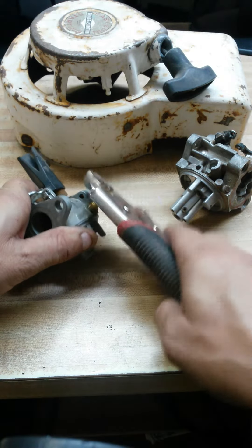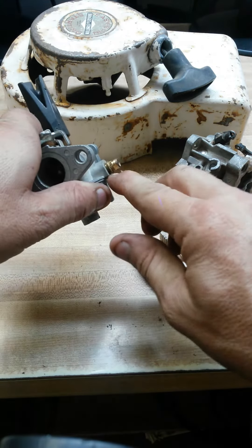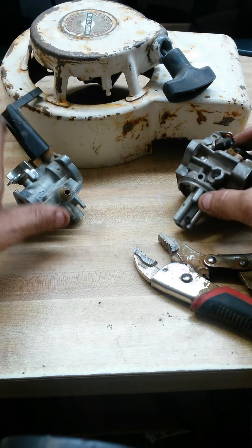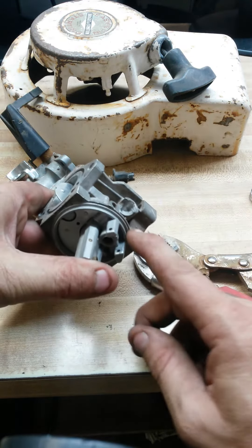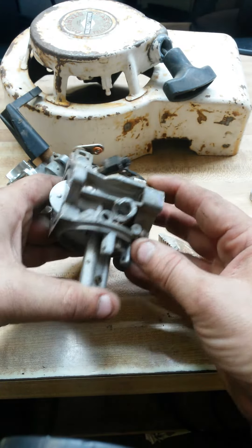With the plastic on it, you can tap it ever so slightly and give it a little bit of a twist to reset that brass fitting back inside. Be sure not to twist sideways, because if you twist sideways, you run the risk of breaking the casting on the side of the carburetor.